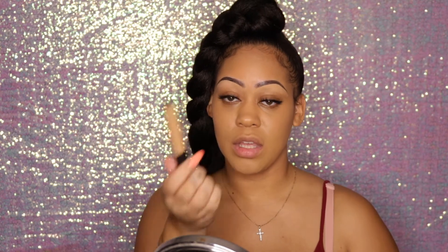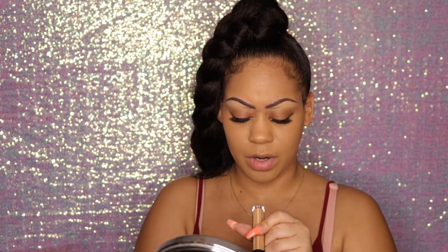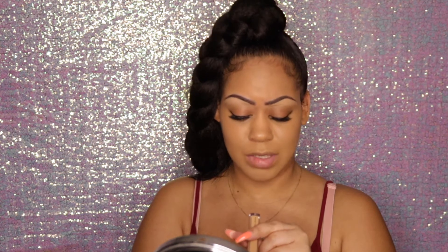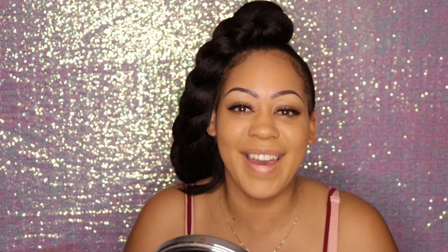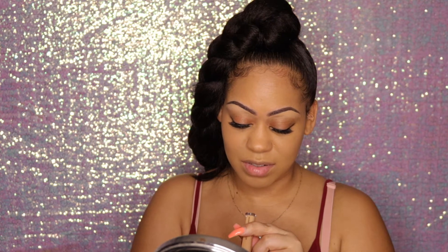Now I'm going to conceal under my eyes, my chin, and forehead with my NARS concealer. This concealer is very creamy. The color is medium dark — the shade is Souker Diorge, I think. The other NARS shade I have is called Biscuit, so I know this one is different. I'll link it below. I apply triangles under my eyes, on my chin, and on my forehead.